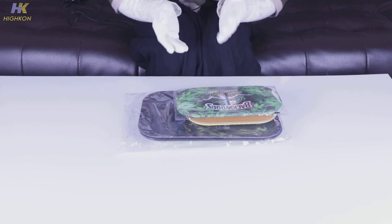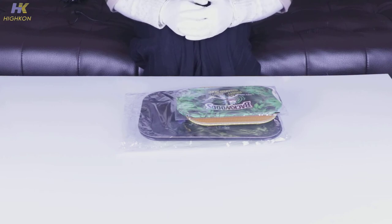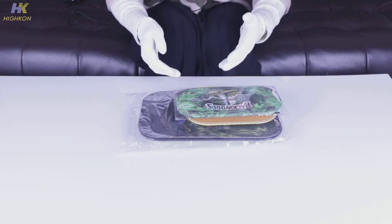Hello guys, welcome to Haikon, a company specialized in smoking accessories. This is May. I've posted several videos about our rolling trays, our pipes, and this time in this video I'm gonna introduce another type of trays.